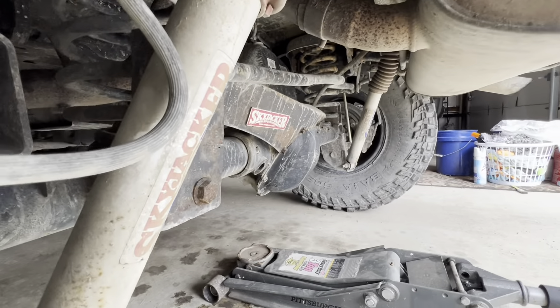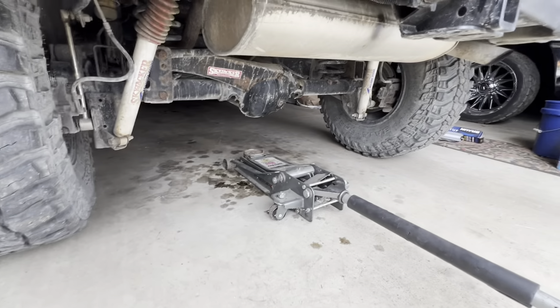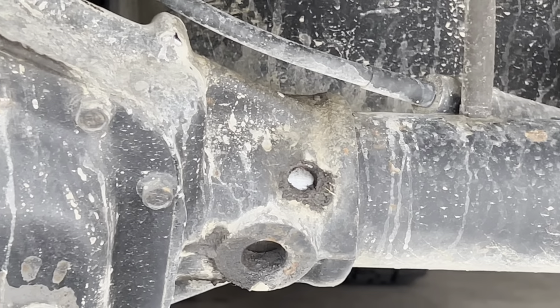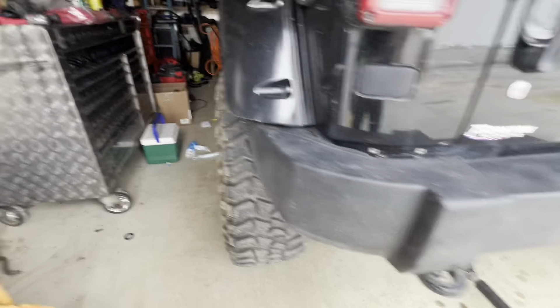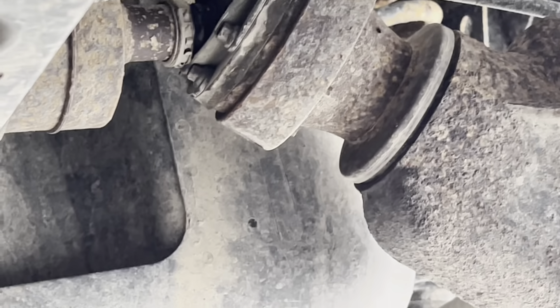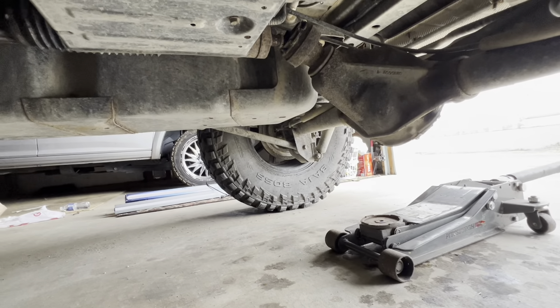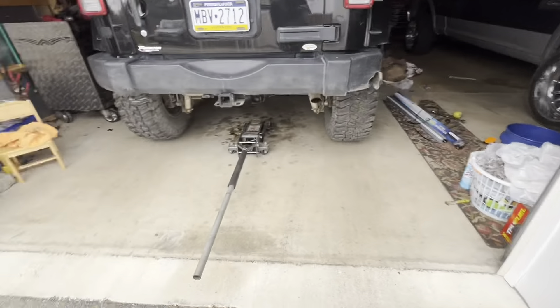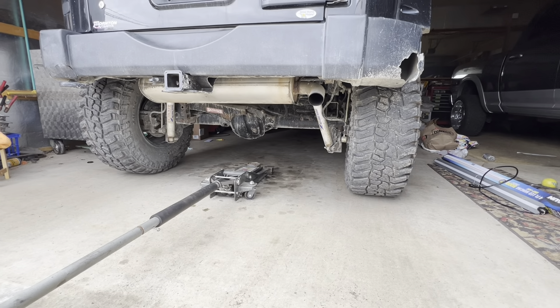I've never ever seen something like this — I didn't even know this was possible. But as you can see there, there's shiny metal, which means something broke off or popped out. And my driveshaft is not supposed to do that either. There's no reason to jack it up — I can see the issue. It drives fine, feels fine besides a slight vibration sound, can't even hear it. But yeah, I broke the Wrangler. This just went from a thousand-mile review video to I broke the Wrangler already.